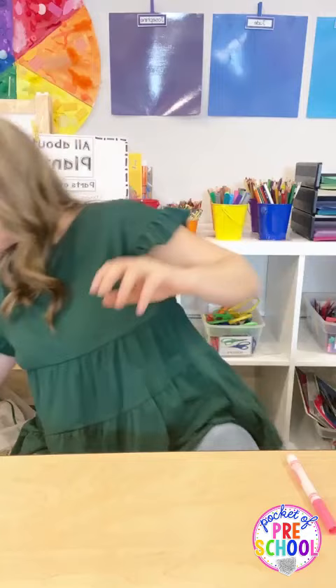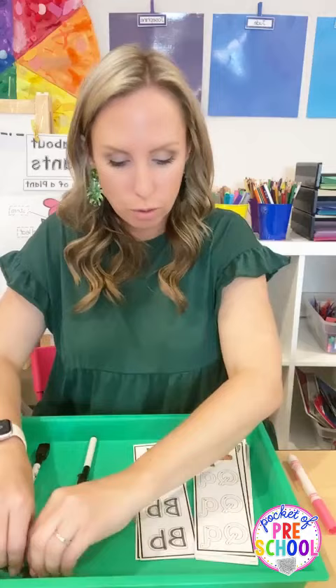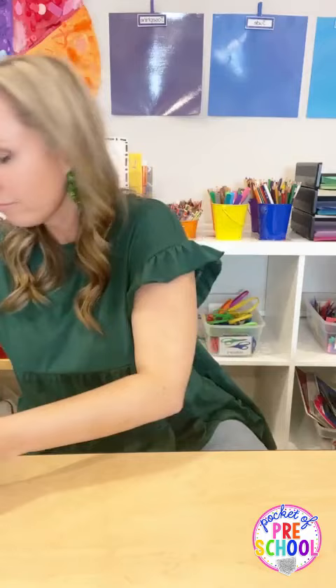These are just some letter formation cards in the math and literacy centers pack. They can trace the letter with a dry erase marker and erase when they're done, or use beans to make just one letter and trace the other ones. They could also use Play-Doh to make the letters - just trying to make handwriting fun and not the same over and over.